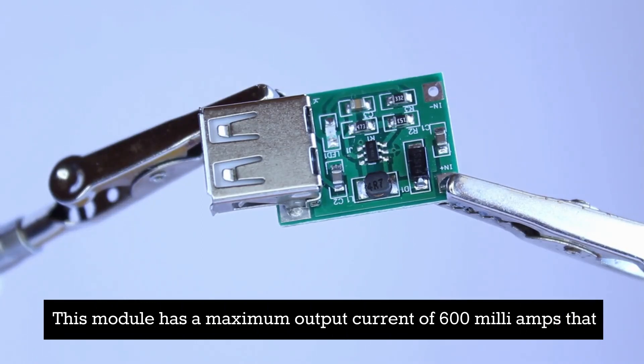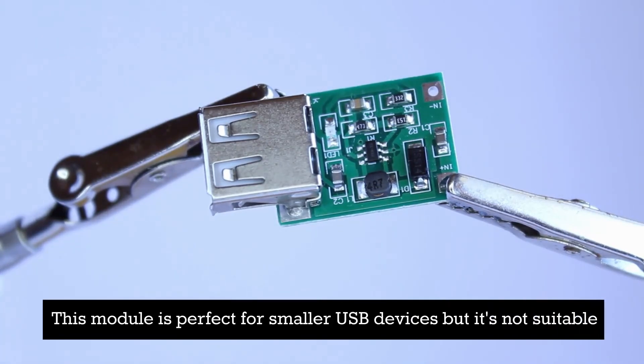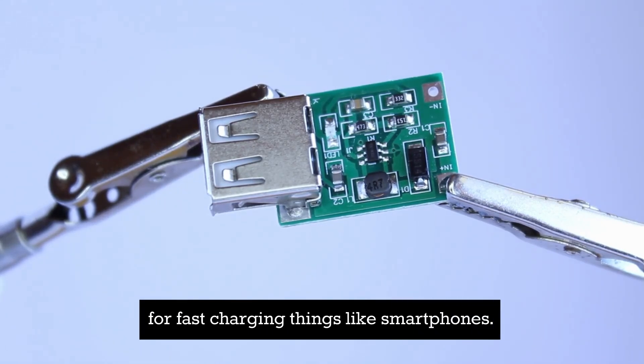This module has a maximum output current of 600 milliamps, making it suitable for various USB power devices. It is perfect for smaller USB devices, but it's not suitable for fast charging things like smartphones.